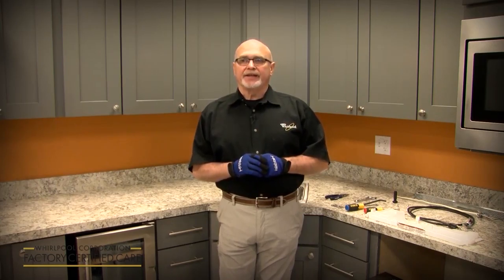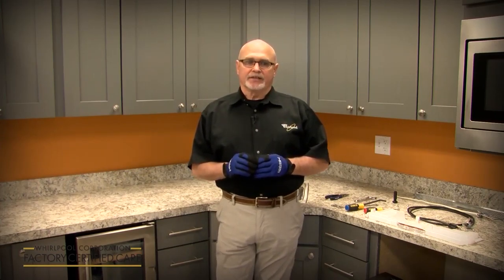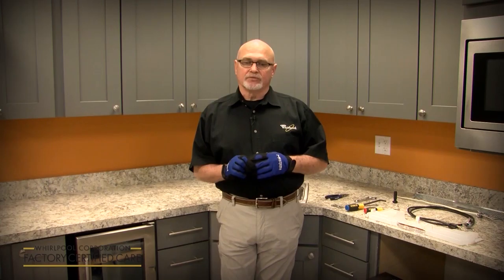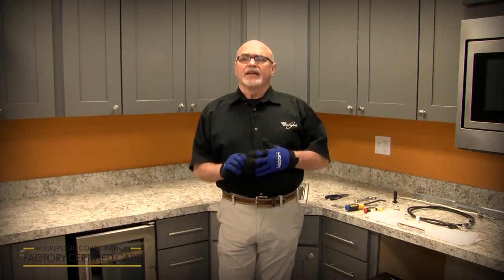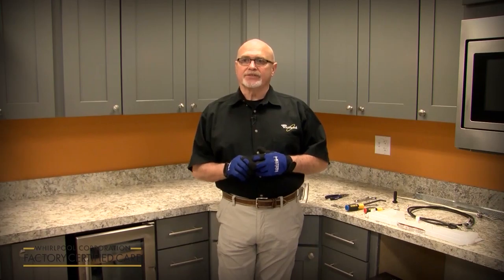We've got a new drip pan and float assembly. The dishwasher will not run unless the float and drip pan is connected. If you try to start the dishwasher without it connected, it's going to beep at you and give you an F8E4 code. Once you plug the drip pan in, you'll be able to go ahead and run it through a test cycle.